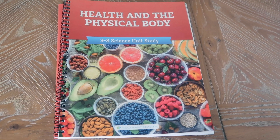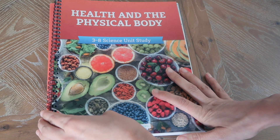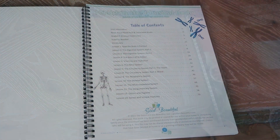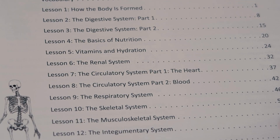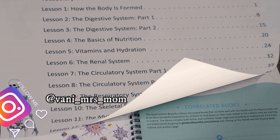Here we have the health and physical body unit study. I did not get the book pack for this, but this is the lesson planner. We have the grades three to six student journal and the grade seven and eight student journal. In this unit the kids are going to be learning about how the body is formed, the digestive system, the basics of nutrition, vitamins and hydration, the renal system, the circulatory system, the respiratory system, the skeletal system, and the musculoskeletal system.